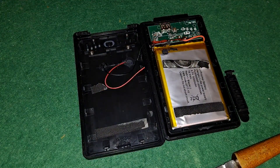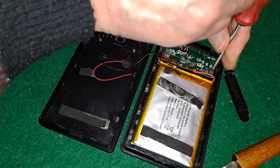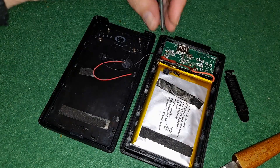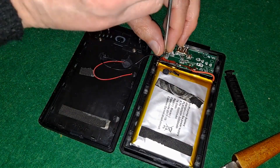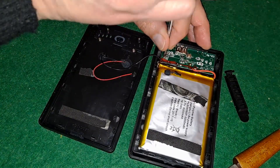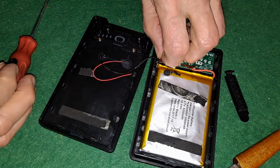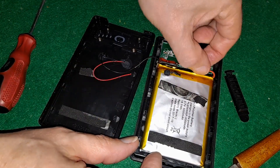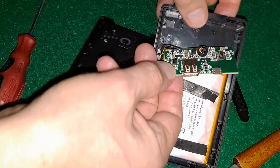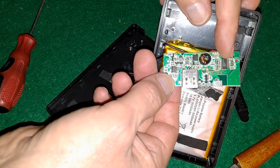I was going to stop the video there, but being as we've got it this far apart, we could just unscrew this circuit board and see if we can see anything on the other side of it. If that will lift out nicely — yes, it will. So there we go. I'll see if I can get a close-up of those chips. Definitely time for bed.